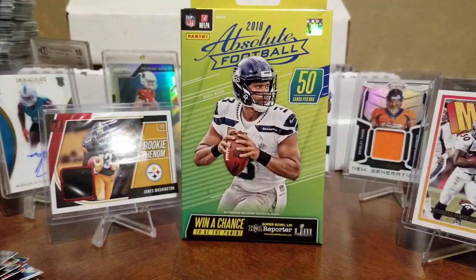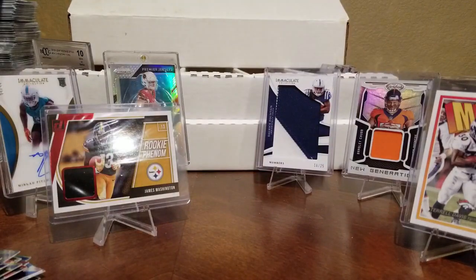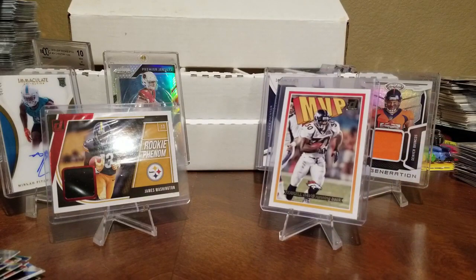Between the two boxes, which one did you like better? Definitely the Donruss — I think Donruss had a better variety, better inserts. But for the money, if you want to spend just a little bit, those are pretty cool hanger packs. Don't ever expect to get anything beyond maybe a jersey relic.